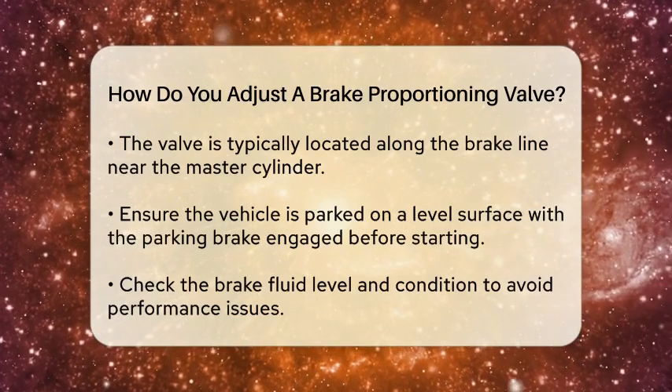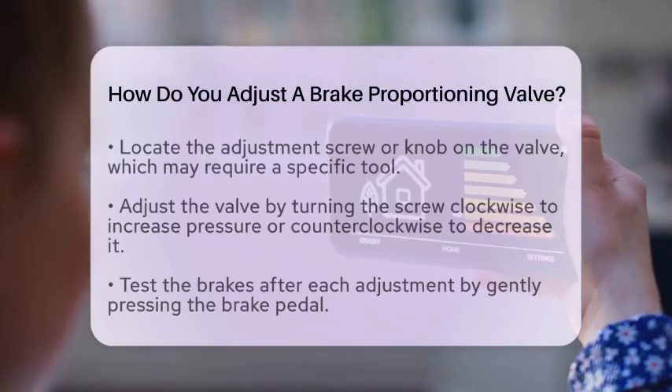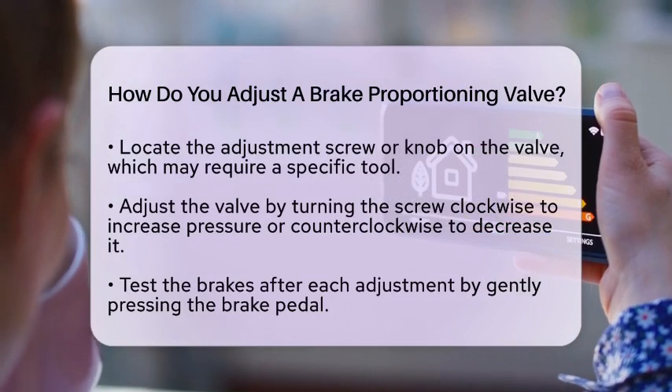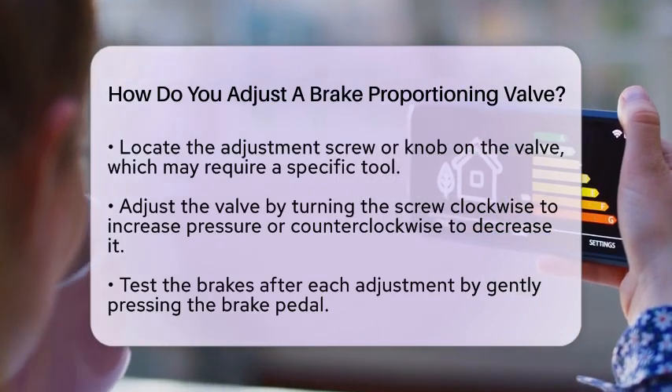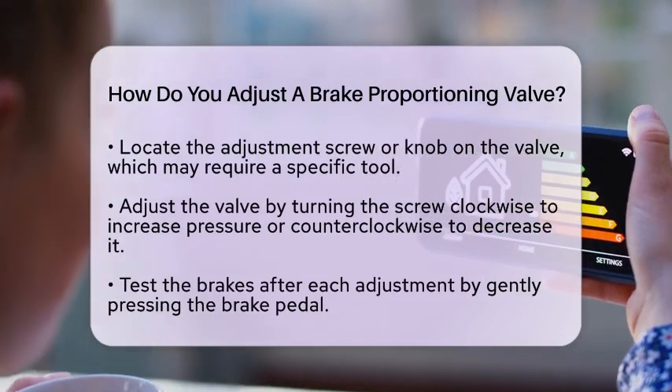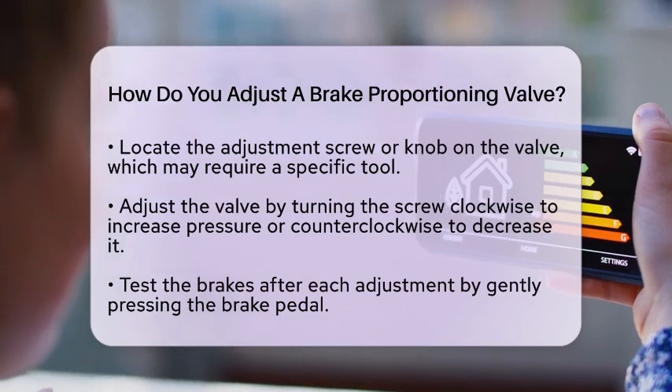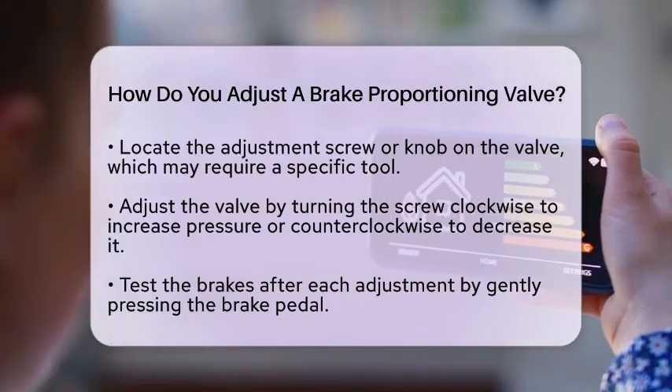Once you have accessed the valve, look for the adjustment screw or knob. This is usually marked and may require a specific tool to turn. To adjust the valve, you will need to turn the screw clockwise or counterclockwise, depending on whether you want to increase or decrease the pressure to the rear brakes.